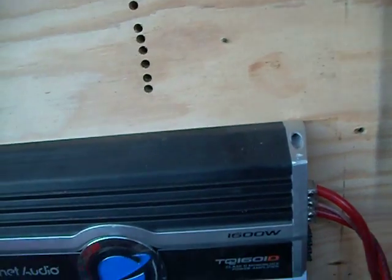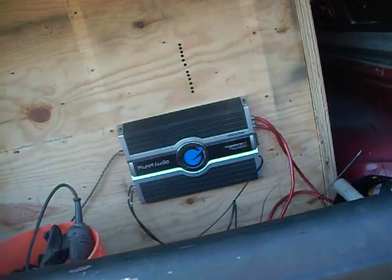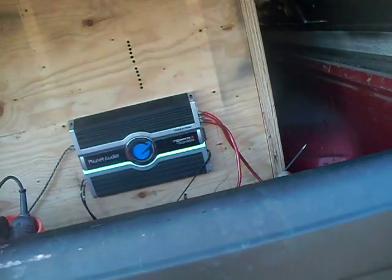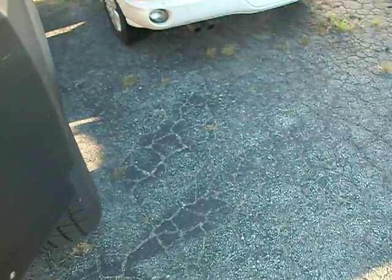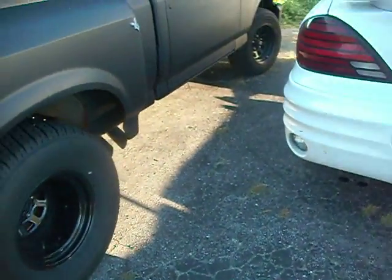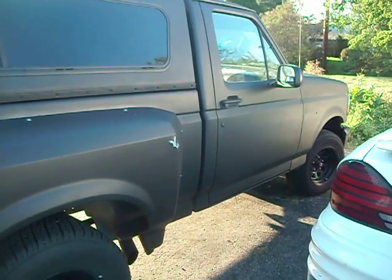Not even warm. So I guess it's probably not even seeing close to two ohms. Who knows? I don't know what the RMS is — I'll find out. Probably Monday I'll clamp it. I'm going to laugh if it's 400 watts.